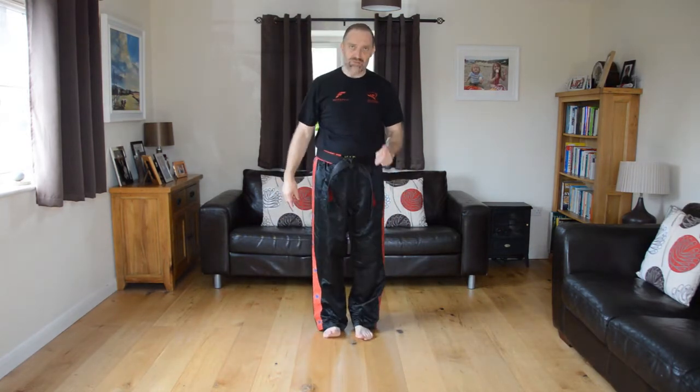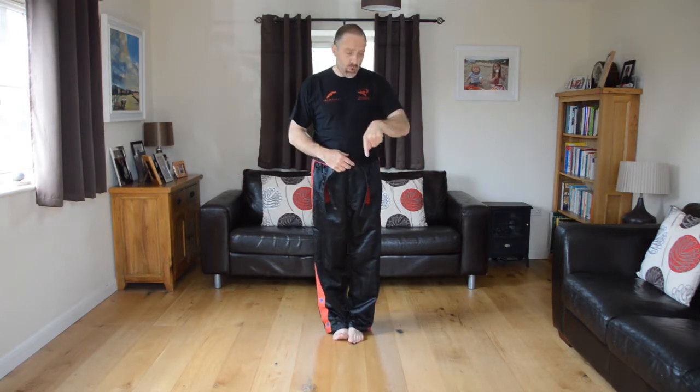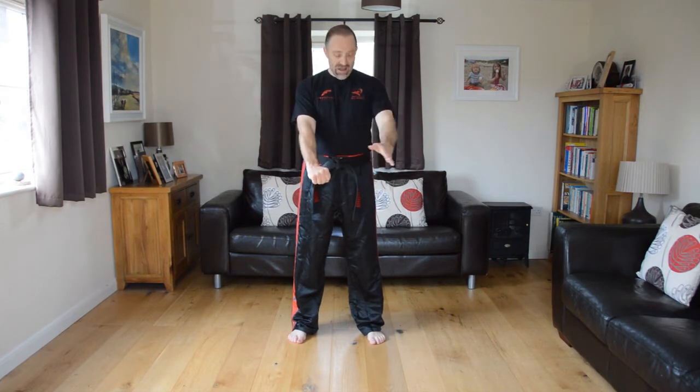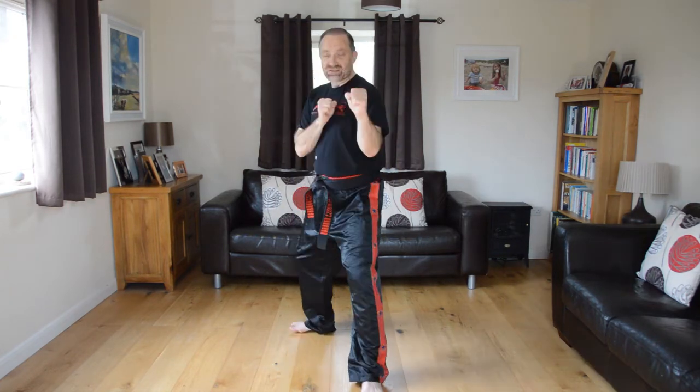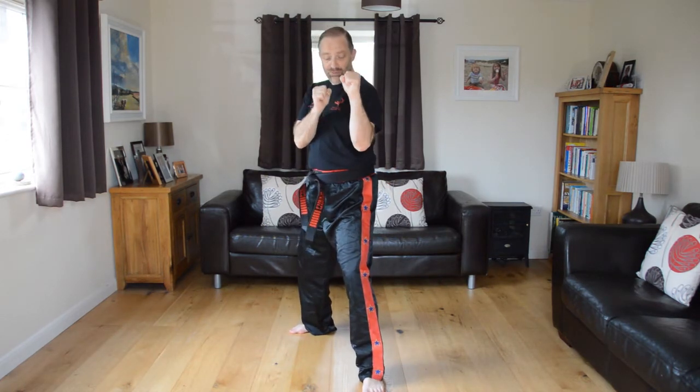Let's go through that again very quickly — do this with me. Please make sure you do this at home; don't just watch it. Get up and find some space. Make sure you've got nice comfortable loose clothing on. Feet together, tension stance and bow. Hit the feet shoulder width apart, make your fists into a ready position, and step forward on one leg into guard position. Let that shoulder come through.